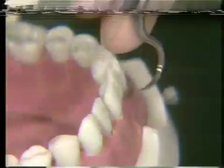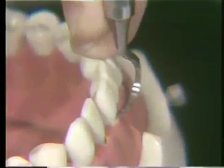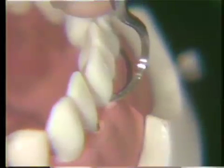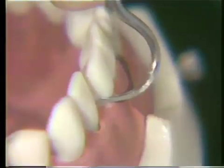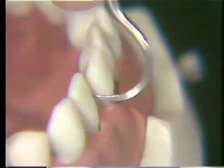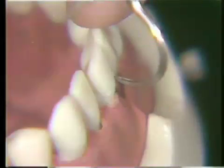Let me show you that again. Use a very short portion of the anterior section of the working end, adapted very closely to the tooth surface, using short, overlapping working strokes. When you have gone approximately halfway across the interproximal surface, stop, turn your instrument, and begin to work toward the other interproximal surface.